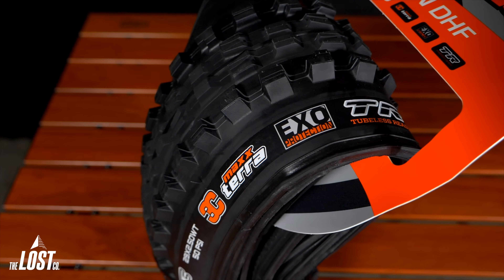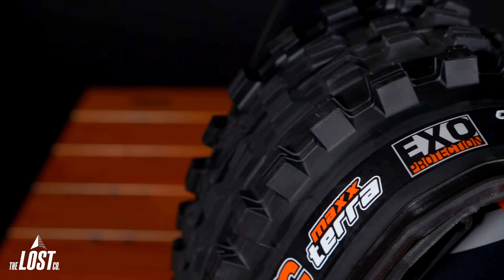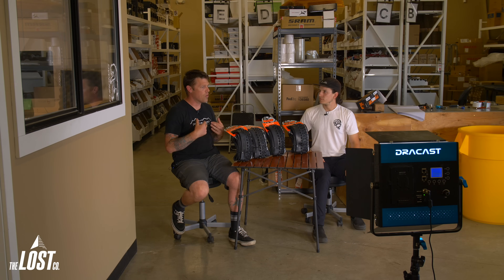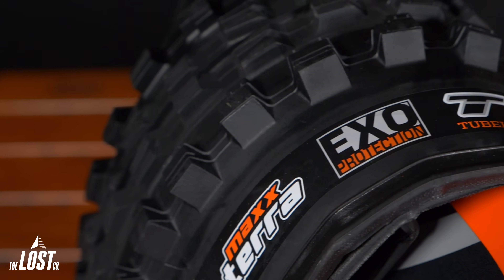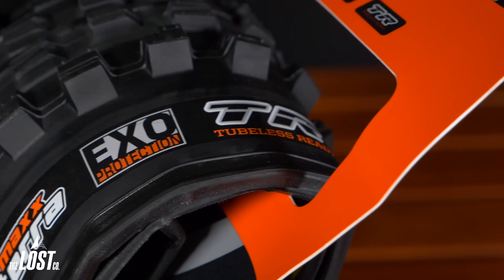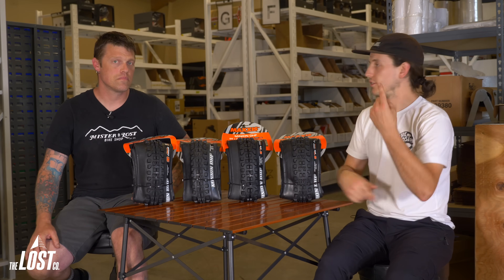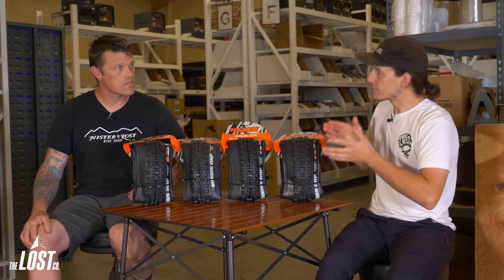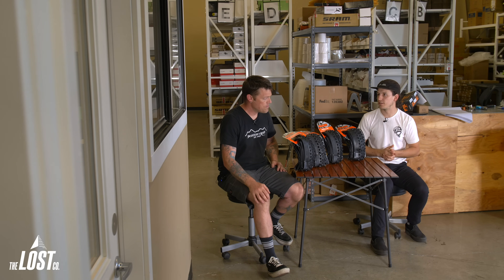EXO is the most popular tire on trails because it comes stock on so many complete bikes. It's also the lightest in the bunch and a very good option for probably the most people. If you're riding normal trails, not super aggressive, and want a tire that's light and lively with a lot of pop, it's one of the best options. It has less rotational mass, spins up quickly, and has good cornering control, though it can feel weak when slashing corners aggressively.